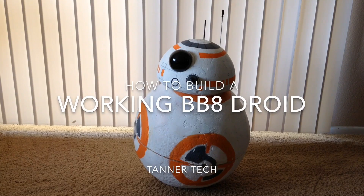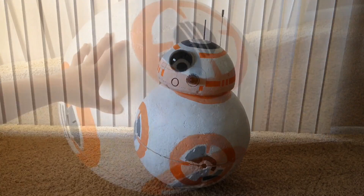Hello, this is Tannertek. Today I'm going to show you how I built a working replica BB-8 from Star Wars.